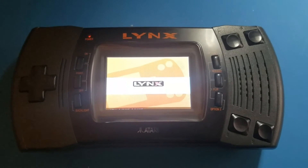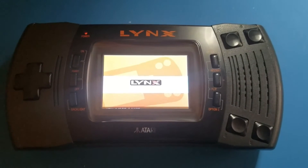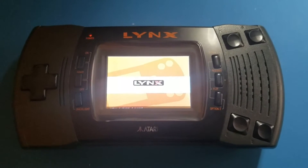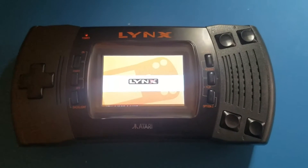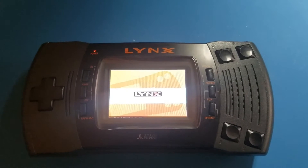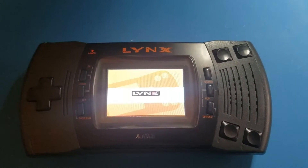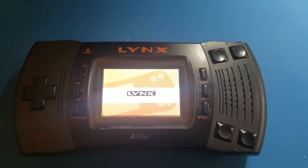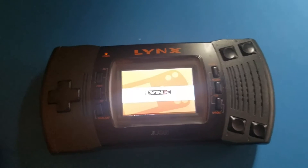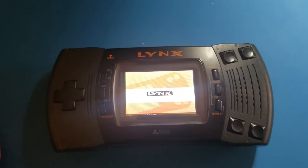Hey there YouTubers, this is Aaron with a final update on the Lynx Raspberry Pi version 2 build project. This thing is pretty much in its completed state. I'm going to have to put the final screws in it and put the hand grips back on the back, but other than that it is pretty much done. So I'm just going to go through a quick demo of everything.